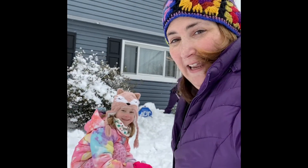Hi friends! I'm outside on this snowy day with Noelle, my neighbor Noelle, and we are trying to make a snow volcano. What we're using is baking soda, dish soap, a little food coloring, and vinegar.